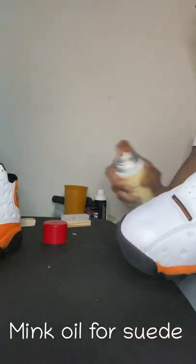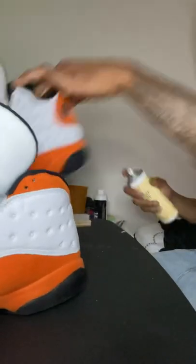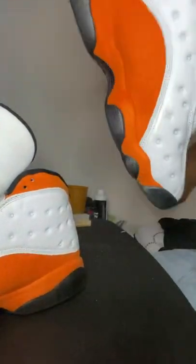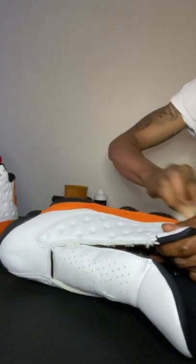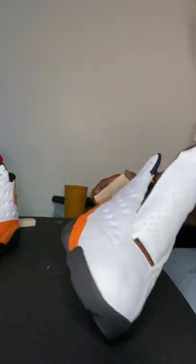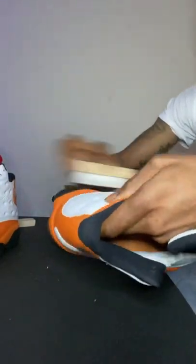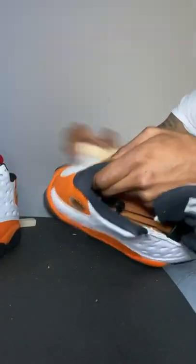An additional step, but not included in your five-step process, is to use mink oil for the suede. It's to help condition the suede — after you spray it on there, you're gonna brush it in, let it sit, and it's gonna bring that color back. It won't work on all suede because sometimes you beat the suede up, but for the majority, if you take good care of your shoes, the shoes will take good care of you for sure.